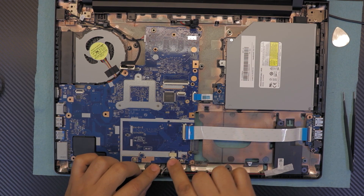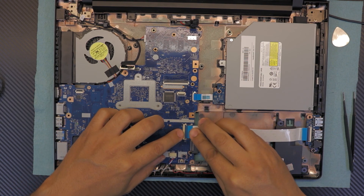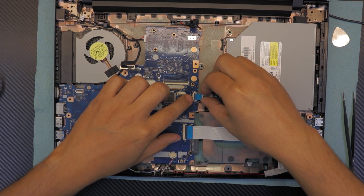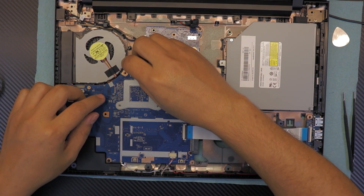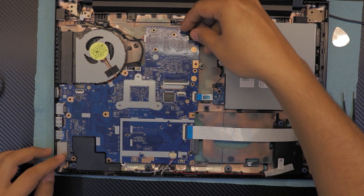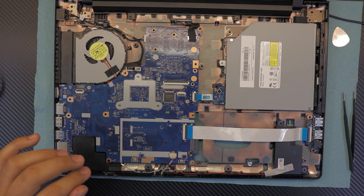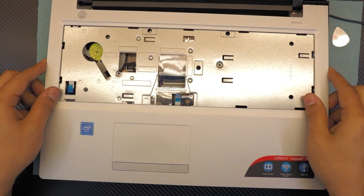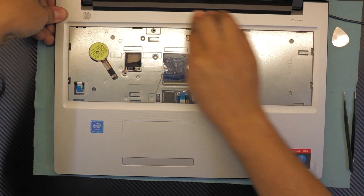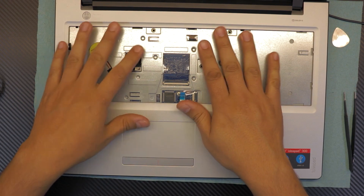Now reconnect the speakers at the bottom, plug in the extra USB port cable, the CD-ROM adapter, and the screen cable — just place it on top and push it down. Connect the battery cable to the board. Then grab the top cover, put the hinge side down first, make sure it sits nice and snugly, then push the sides down.